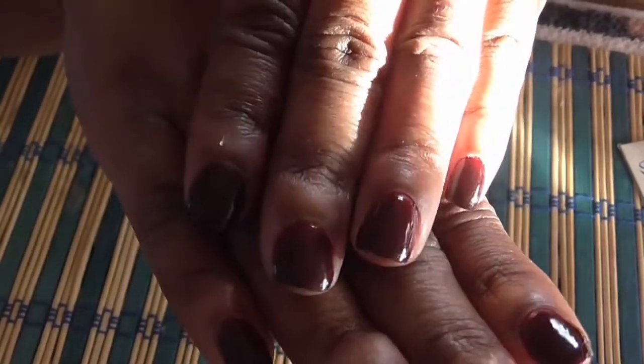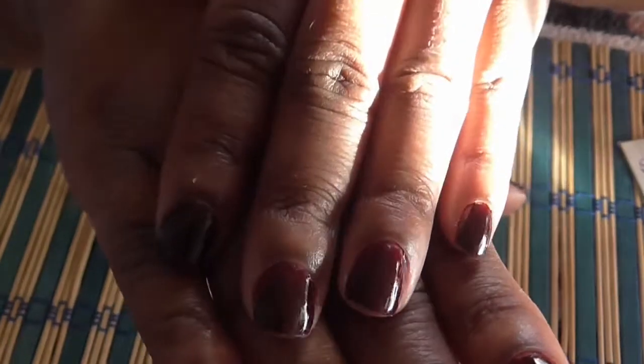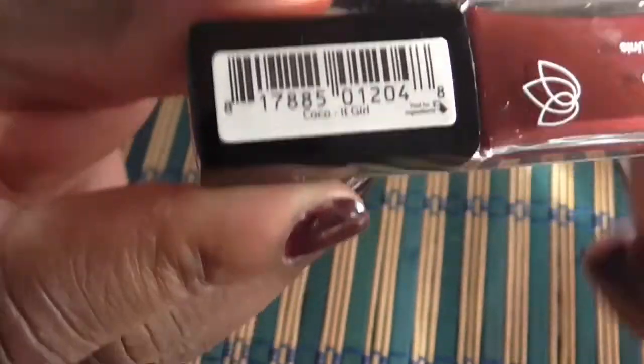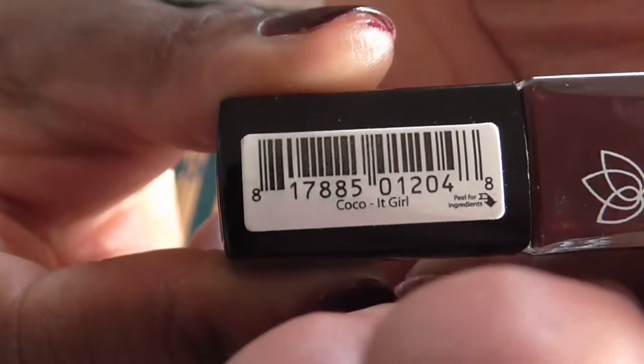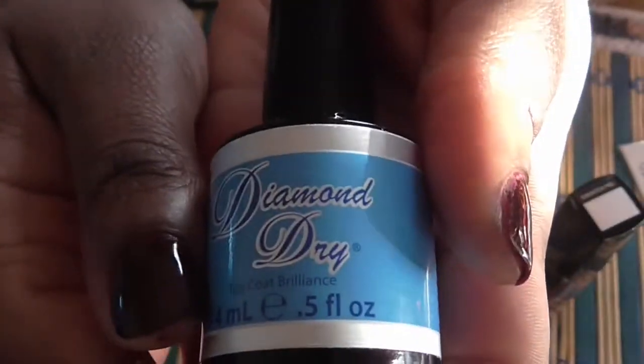In case you're curious what's on my nails — I just did a plain manicure. I took that other polish off and decided to paint them plain. I'm using Coco It Girl by Julep, and I use my Diamond Dry as a top coat. I'm using the outside light, which is really shining bright, but that's what's on my nails.